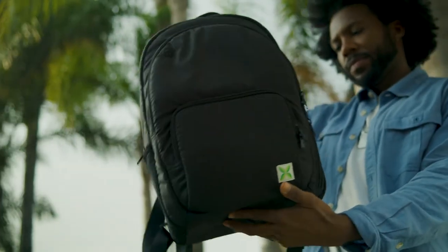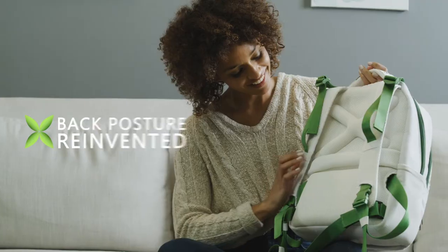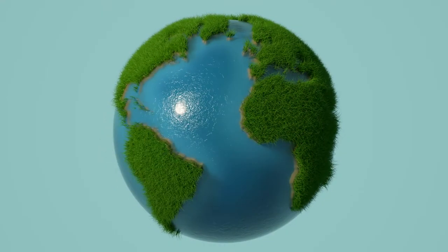Introducing Backspag. Don't be fooled, this is a completely new backpack. Thanks to its one-of-a-kind innovations made up of eco-friendly materials, Backspag is made to help your back and the planet, not hurt it.